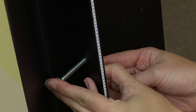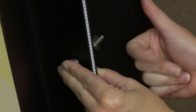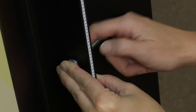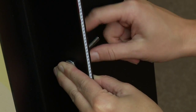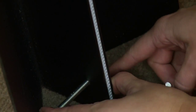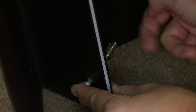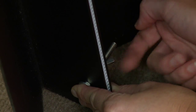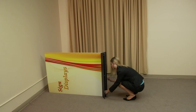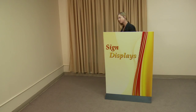Insert the bolts into the two remaining holes and fully secure with the wing nuts. Once all bolts are secure, position your display so that it stands freely on its feet. Your three-foot free-standing floor display is complete and ready for use.